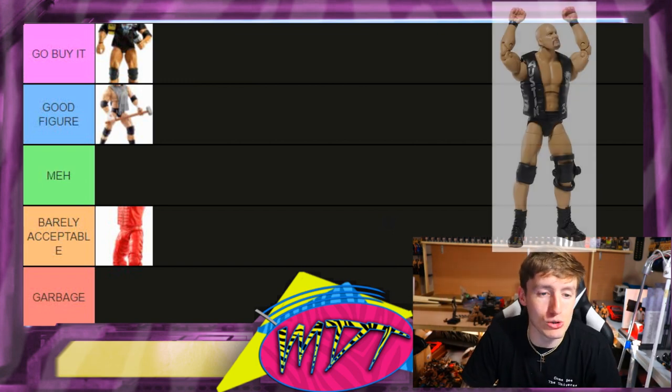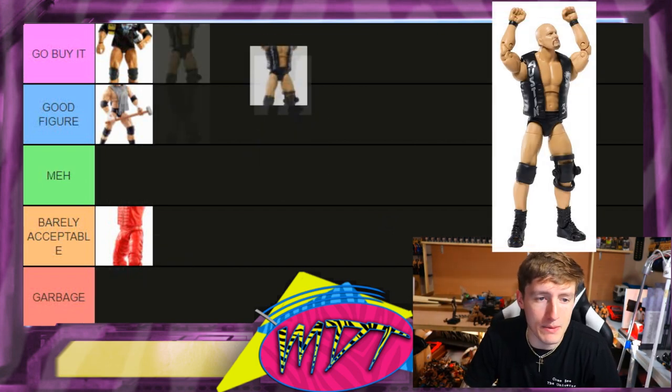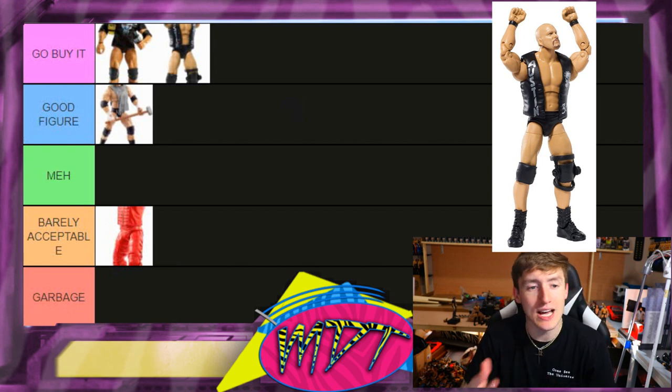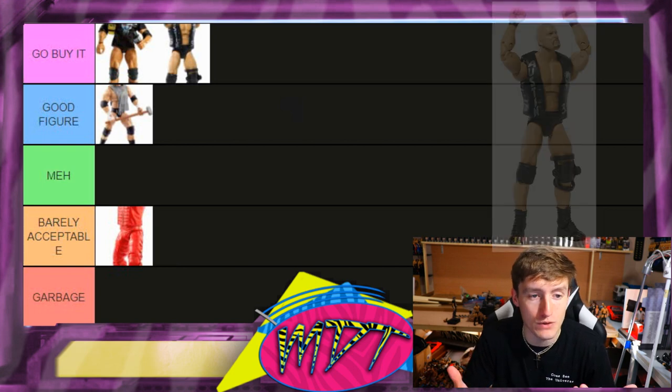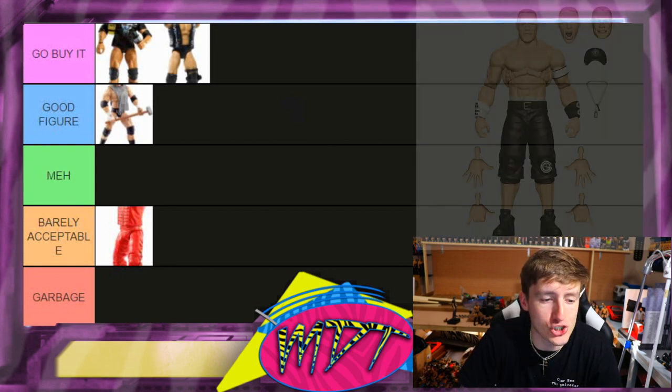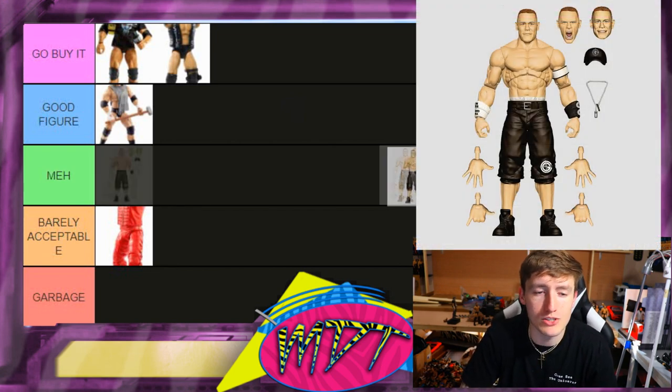Next up is Stone Cold Steve Austin — this one's Go Buy It for me. This looks like the best Stone Cold we've ever received: you get the vest, the shirt, the title, epic accessories. I like the head sculpts we're getting. I think it's going to be on pin joints, but if it's on ball joints you might rank it number one. I pre-ordered three of them — that just tells you.